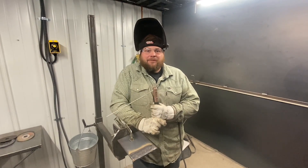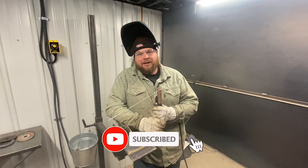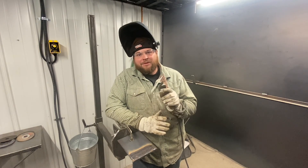Alright guys, this is it for me on this video. If you liked it, make sure to smash that like button below. If you have any comments or want to see anything else, make sure to comment below. Check out our Facebook and Instagram links. We'll see you on the next weld.